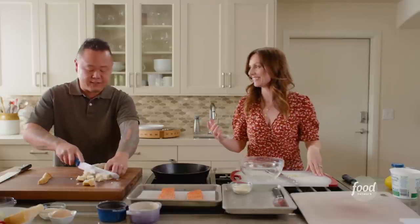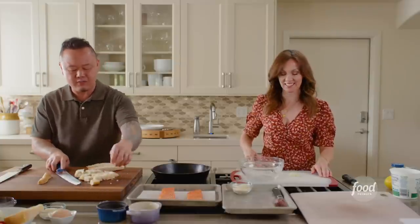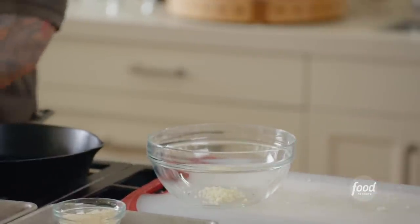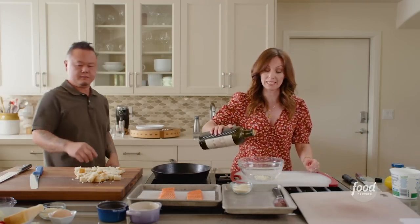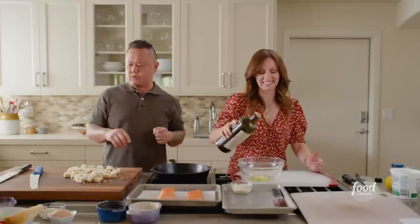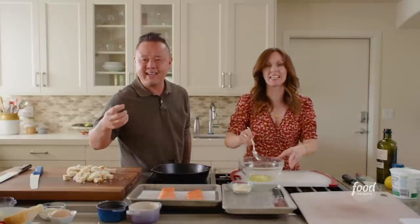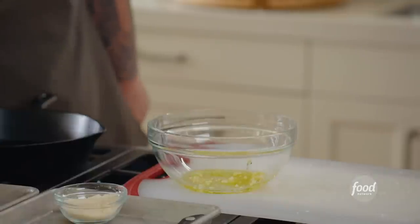All those nooks and crannies in the bread — what we call crumb — are going to soak up all the delicious garlic oil. We have one clove of garlic, minced, going into the bowl. Combining that with olive oil and mixing. The more olive oil in the bread, the more crunchy and delicious it's going to be. Don't be shy — go big.